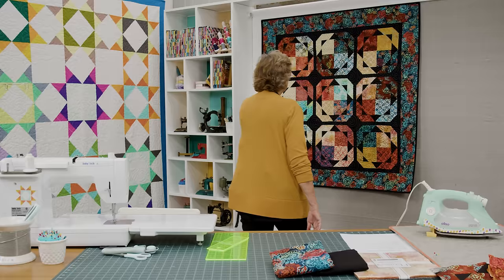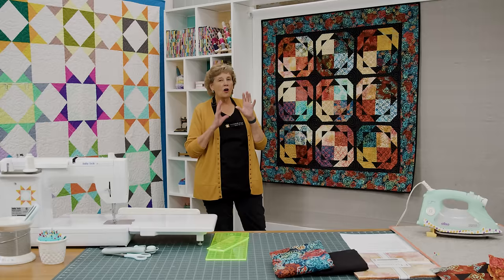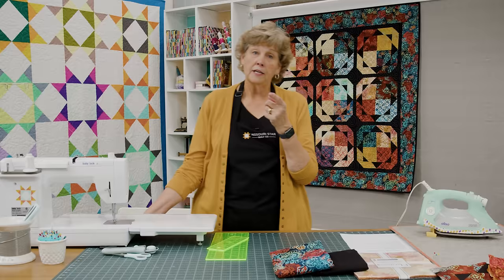Hi everybody, it's Jenny from the Missouri Star Quilt Company. I've got a fun project for you today. Take a look at this quilt behind me. This is based on my quilt called Pecking Order where you just add one square, but all I did was put a border on it and it makes this great quilt. And I'm calling it Ring of Fire.